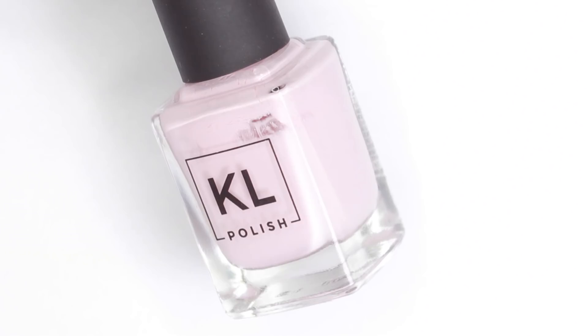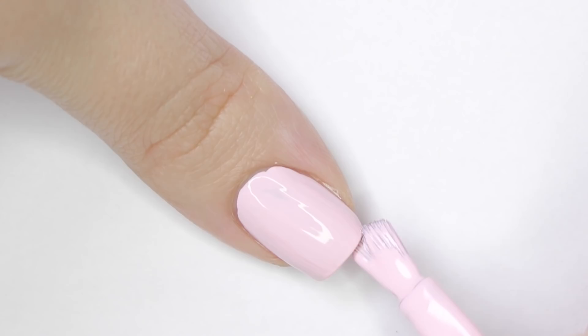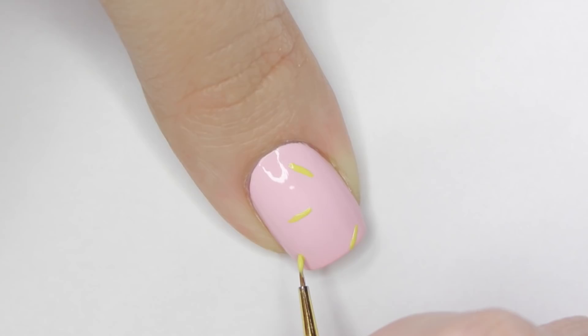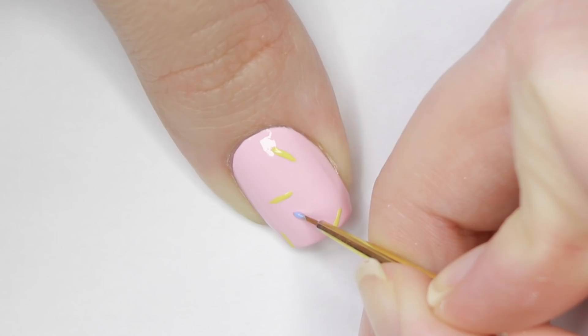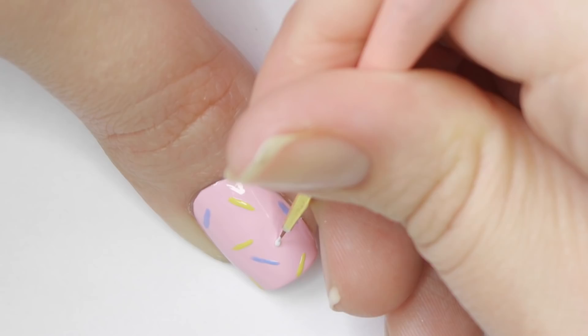Staying in the pastel family, next I'll be using a baby pink polish and applying two coats to my nail. Once that dries, I'll use a small nail art brush and a few other pastel shades to make dashes on my nails. I know this isn't super Valentine's-themed, but I think the colors are really cute and they definitely remind me of Valentine's Day.